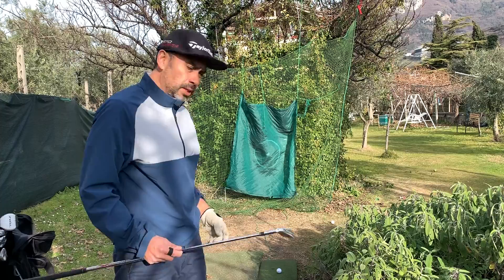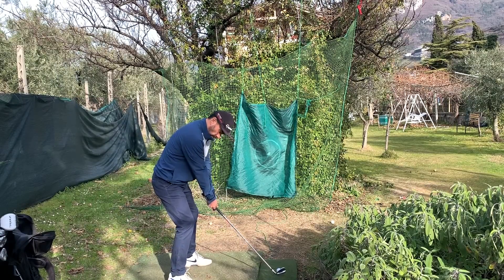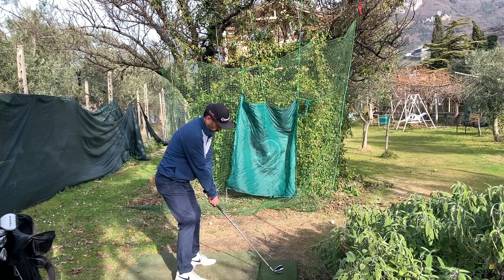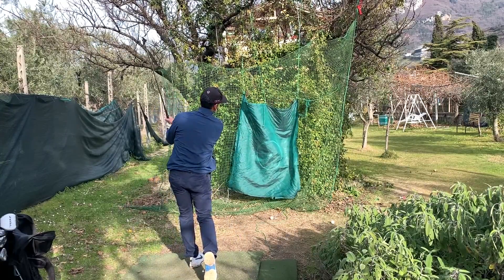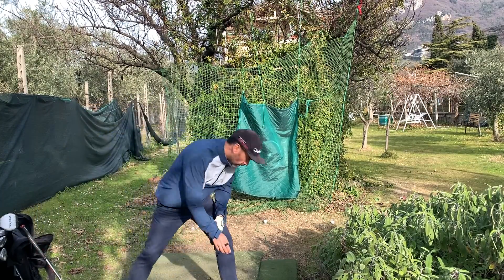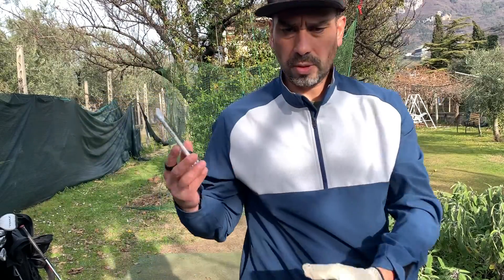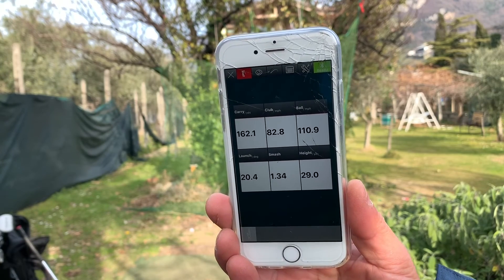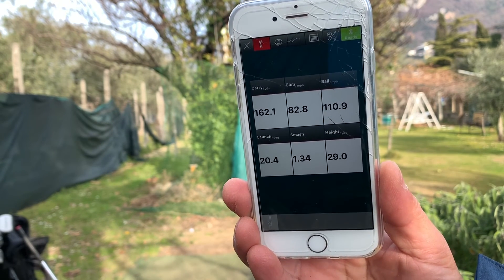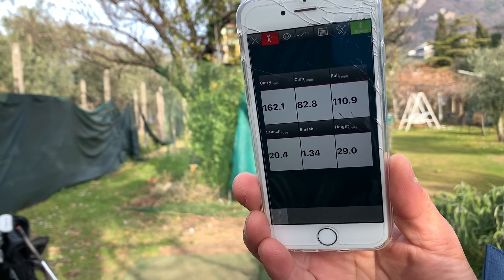Let me show you — I've got the Miibo set up for a seven iron. The carry is 162.1 yards. Club speed 82.8, ball speed 110, and if you can see the smash factor, that number is much higher than what it used to be.